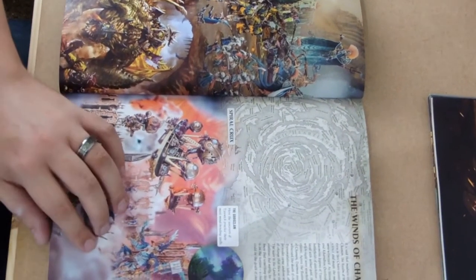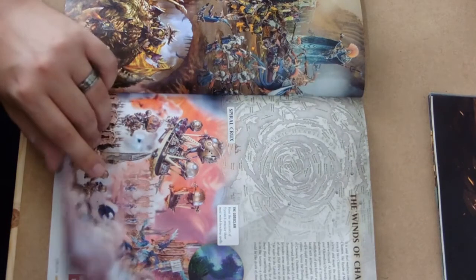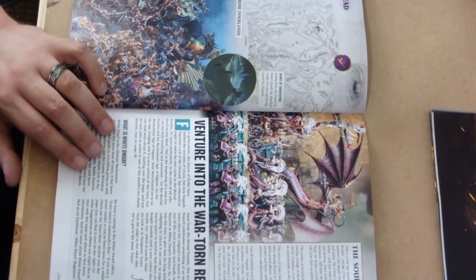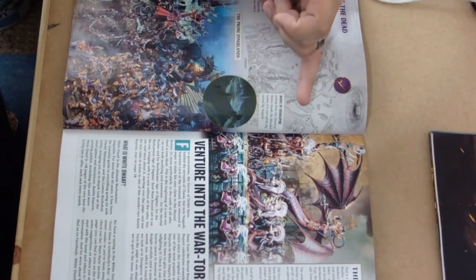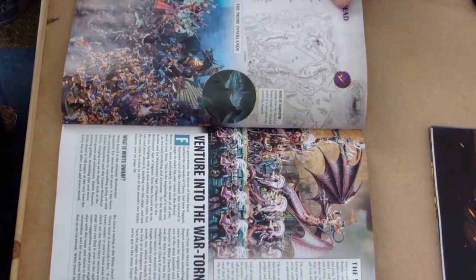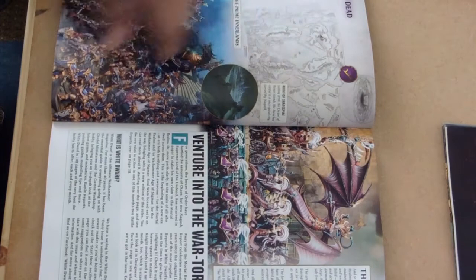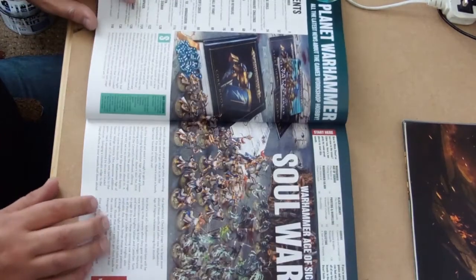Some Kharadron Overlords in the bottom corner here looking particularly cool with flying machines. And obviously you've got the more recent things like the Morathi Dark Elves and some Undead guys. It's just talking about the entirety of what's coming up.